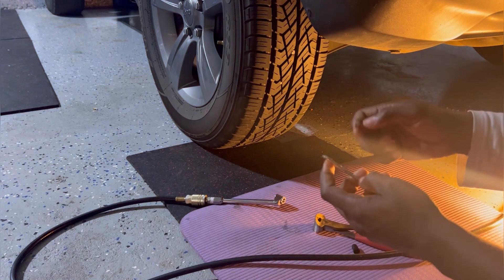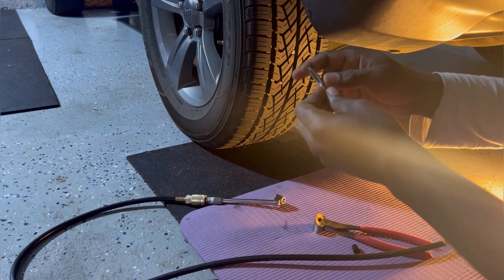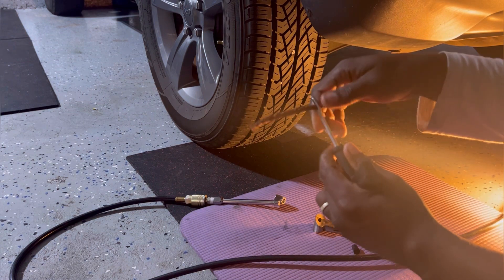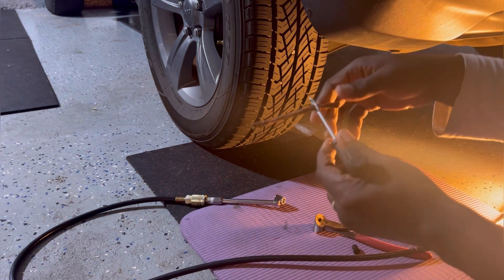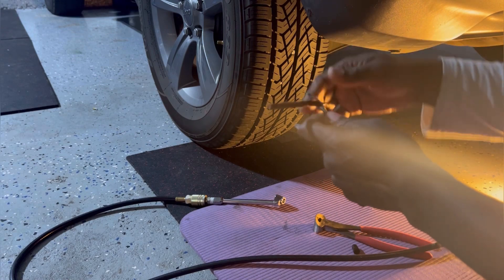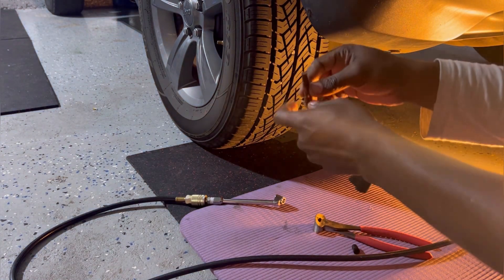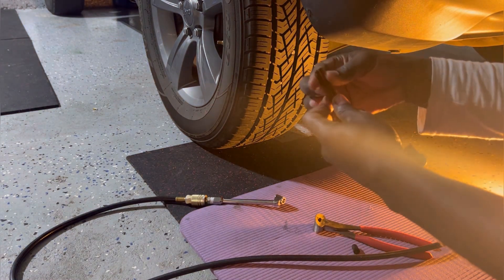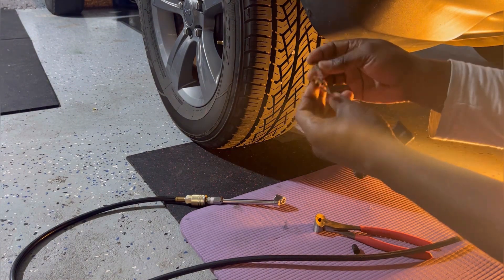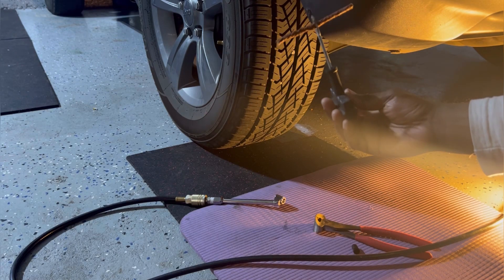Make sure before you pull the nail, you have this ready. Get the plug inside the needle — keep pulling. Make sure they are equal. Okay, now we have it like this.